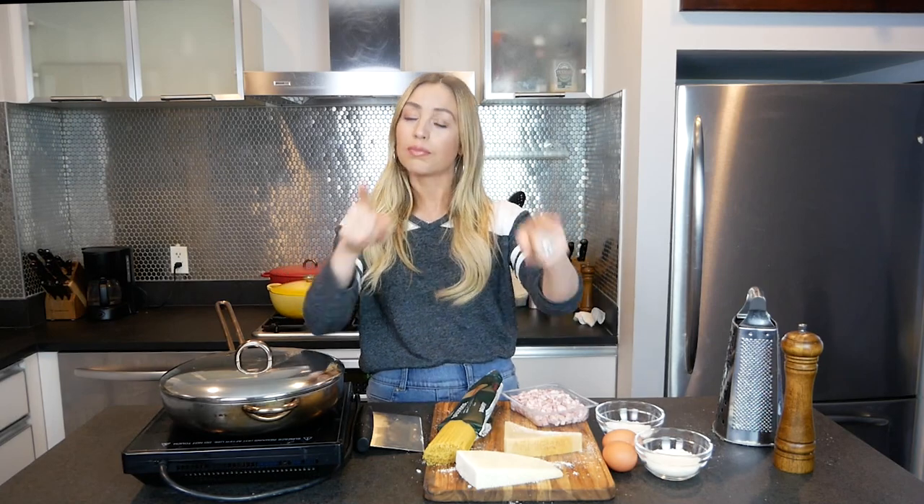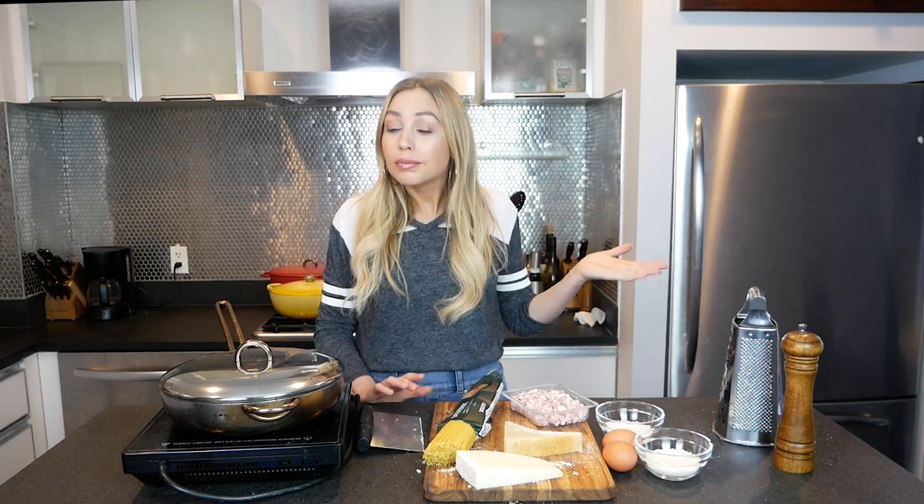Before we get started, I want to talk about carbonara. Yeah, it's amazing and tastes great, but there are some things you need to know. You do not use cream. If you went grocery shopping and you bought cream, I'm so sorry, but you don't need it. Go make some whipped cream and eat it — that's a great use for heavy cream. Do not use it in this dish.